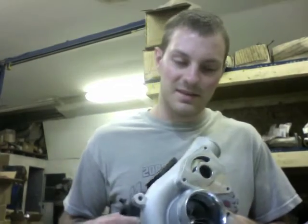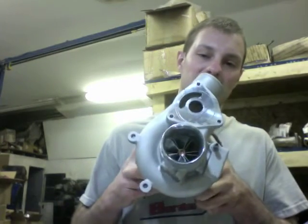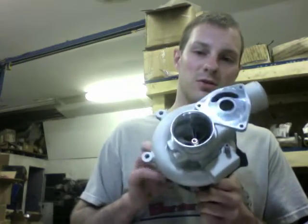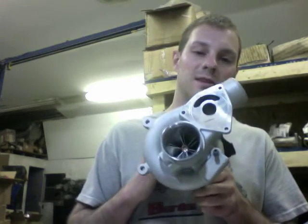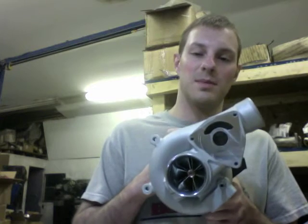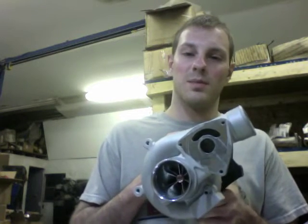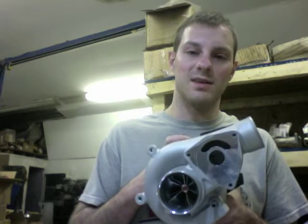I'll go ahead and get you the specs of the stock wheel so you have an idea what we're upgrading from. As far as horsepower capability, the 19T would typically make around 400 foot-pounds of torque, and the horsepower rating on the 19T was usually around 325 horsepower.